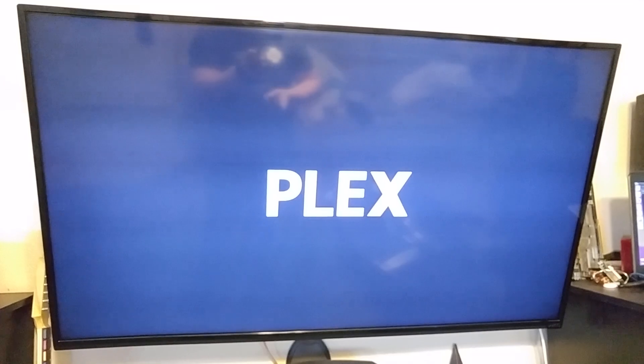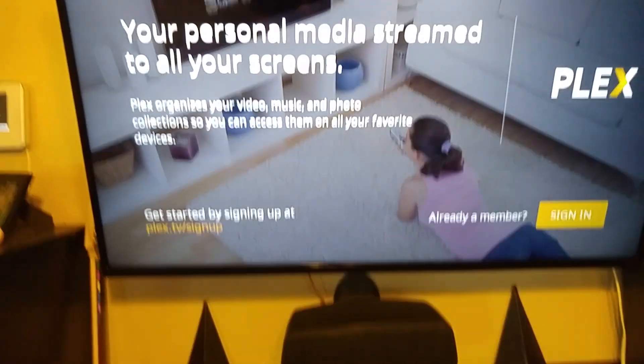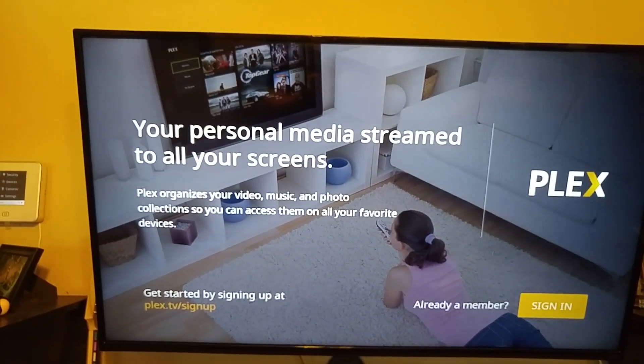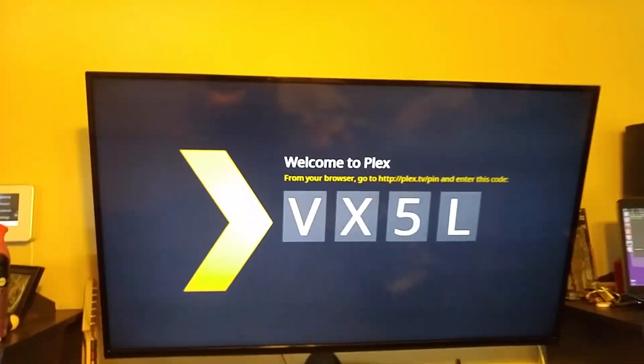However, if I come in here and open up Plex, look down here in this bottom right corner — 2.4.36. That's the version number: 2.4.36. I'm going to sign in. Okay, so there's that.